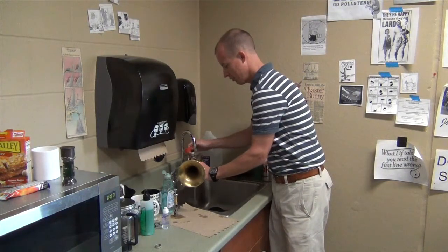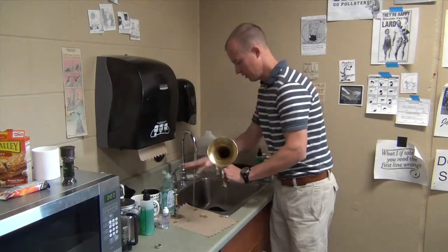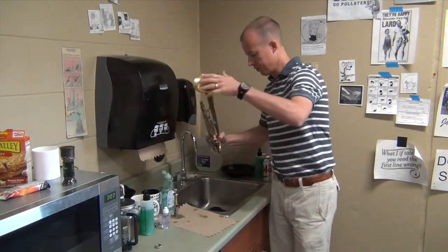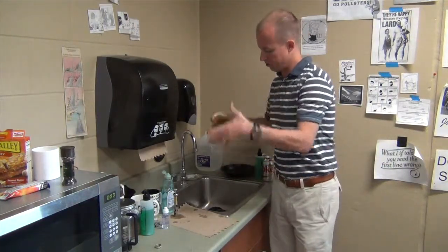Then just run some water directly through the valve casing. You want to make sure you kind of tilt your trumpet a little bit so any water that got up into the other tubes can come out.